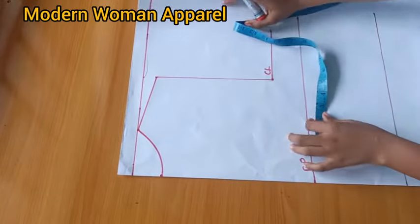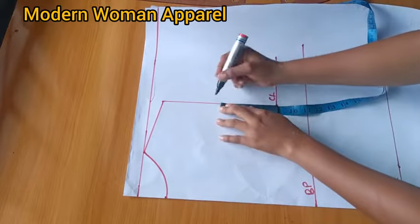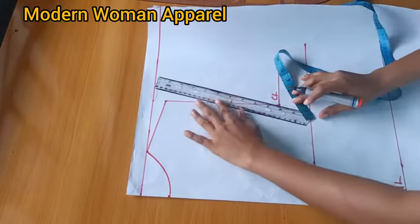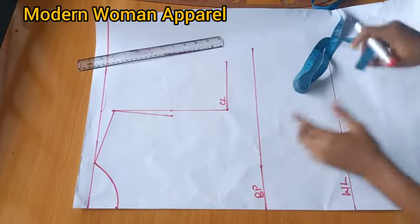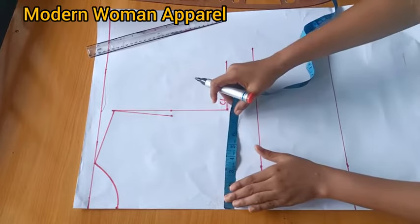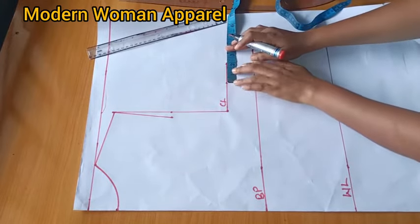I'll divide what I have here by 2, make a mark on the midpoint, go in by half inch (0.5), and connect to the shoulder. To get the other corner, I divide the bust circumference by 4. I'm working with a bust circumference of 43, divided by 4 gives 10.75. I'll input 10.75 here, then add 1 inch for ease and 1 inch for seam allowance - a total of 2 inches.